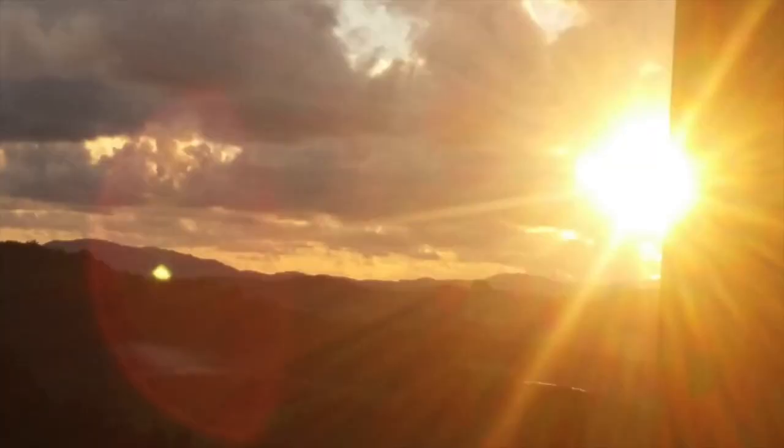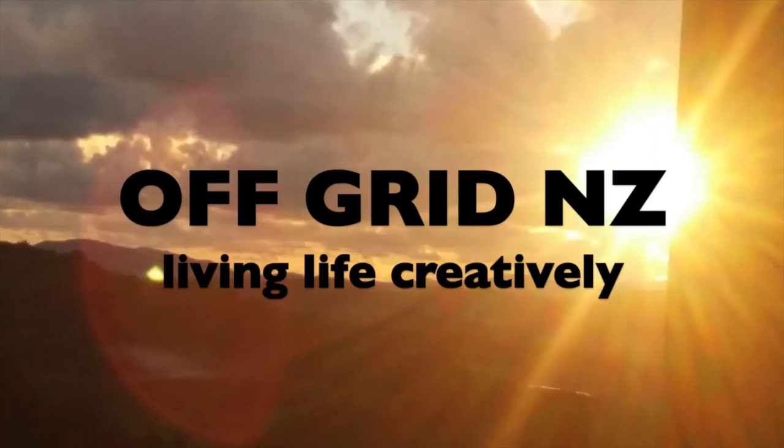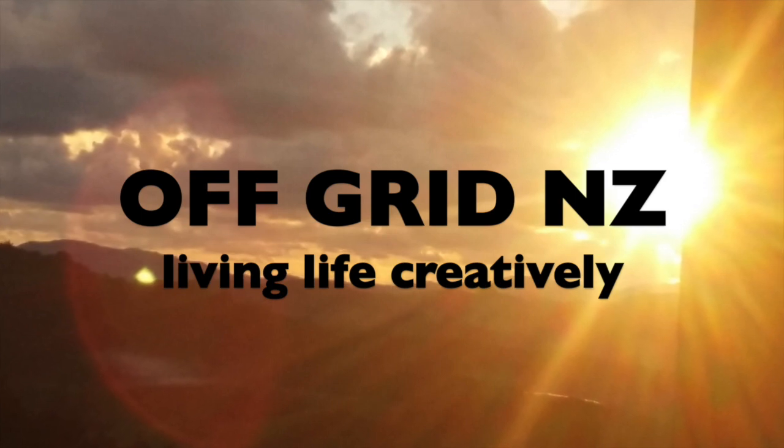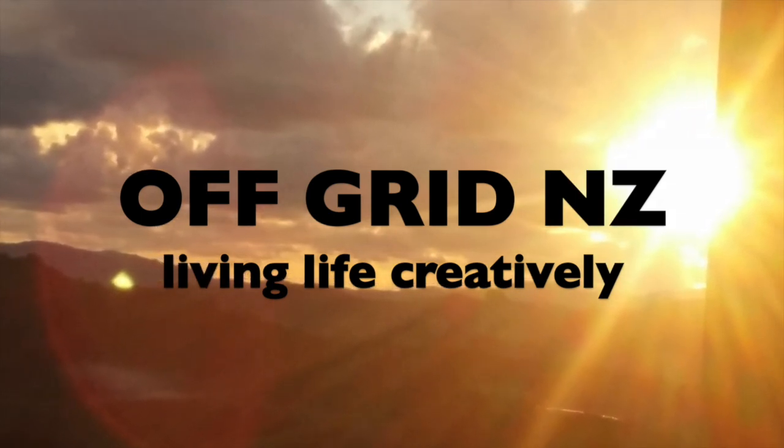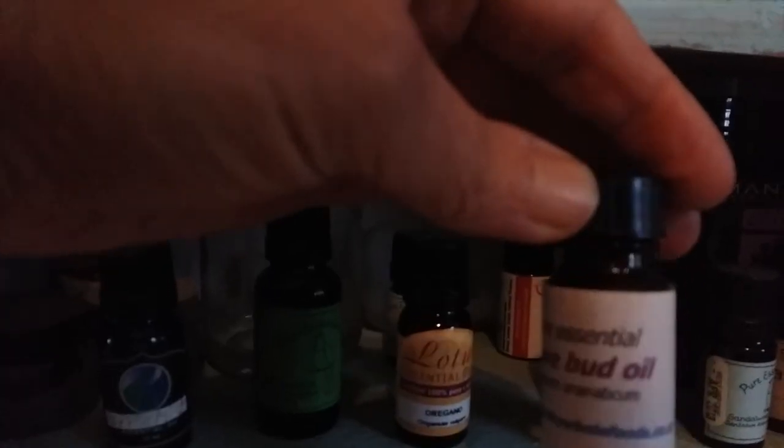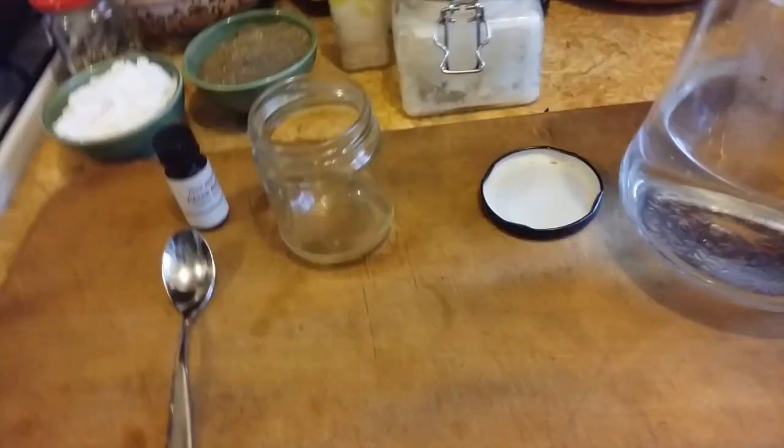We've got to talk, people. There's so much you can do for yourself that we've discovered and it turns out it's really easy and it's really, really cheap. Punk rock dentistry, here we go. In this video I'm going to show you how to make your own toothpaste with stuff you've probably already got in your cupboards, and also how you do oil pulling.